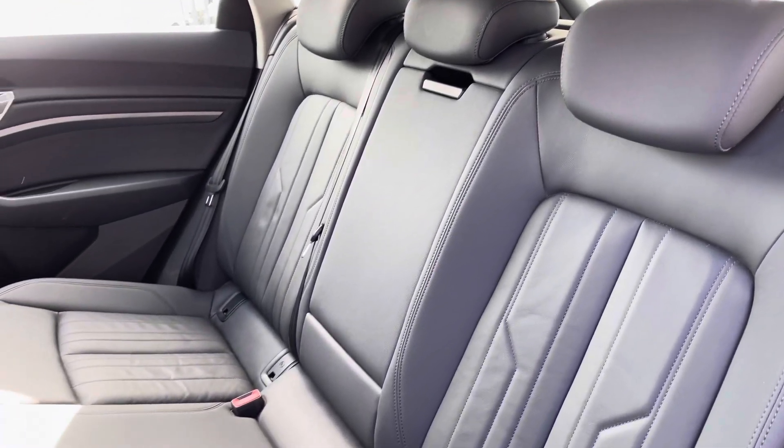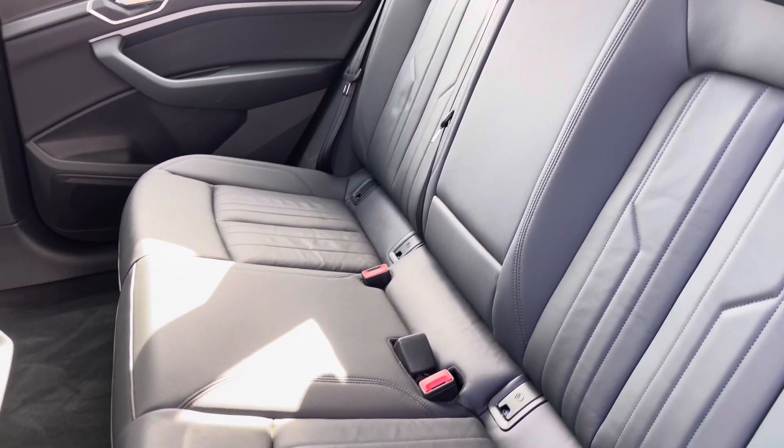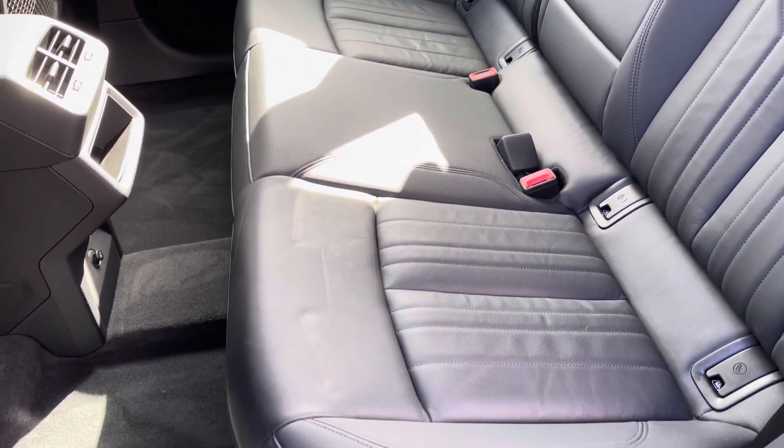Moving to the interior, it comes upholstered in full leather which provides plenty of comfort and support for your rear passengers, and it does feature ISOFIX anchor points.